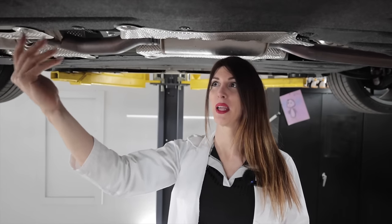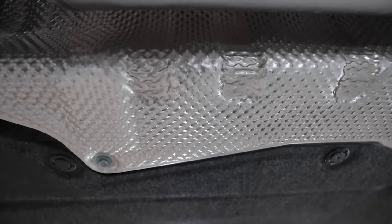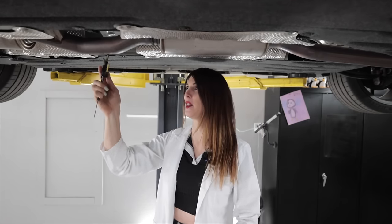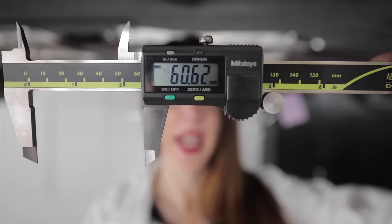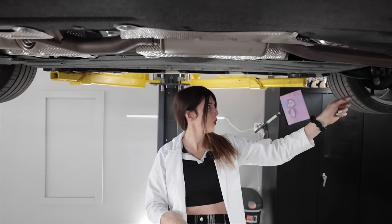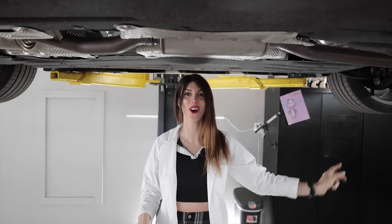It has lots of heat insulation around this center mid-pipe, which is all stainless by the way — 60-millimeter diameter mid-pipe. Honda Sankai. One, two, three, four, five — little mufflers. Five tiny ones all throughout.